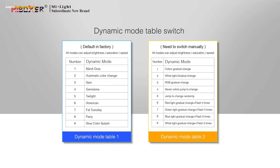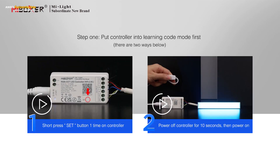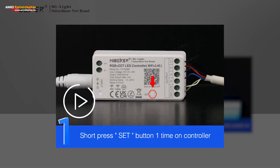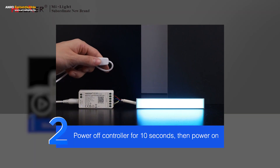The controller has two built-in dynamic mode tables; you can switch according to your needs. To switch: Step 1, put the controller into learning code mode first. Method 1: short press the Set button one time. Method 2: power off the controller for 10 seconds, then power on.